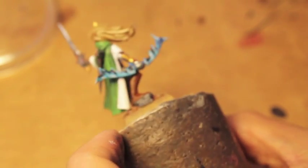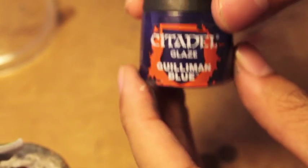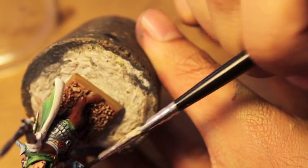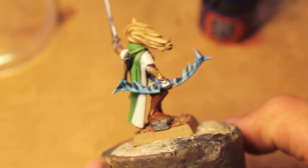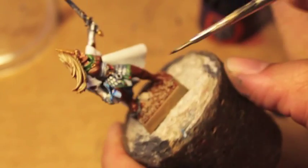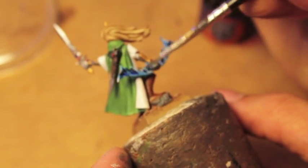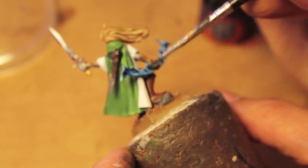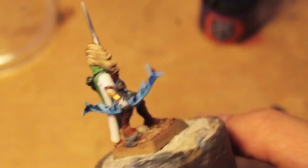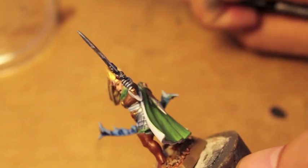Now we're gonna let that dry for just a second. For our bow, we're gonna take some Guilliman Blue and wash the bow with it. I found halfway through doing my sisters that this really ties the white in nicely — it gives everything a very cohesive sheen and makes it a little bit darker, which I think is better than bright blue witch fire. Easy peasy.